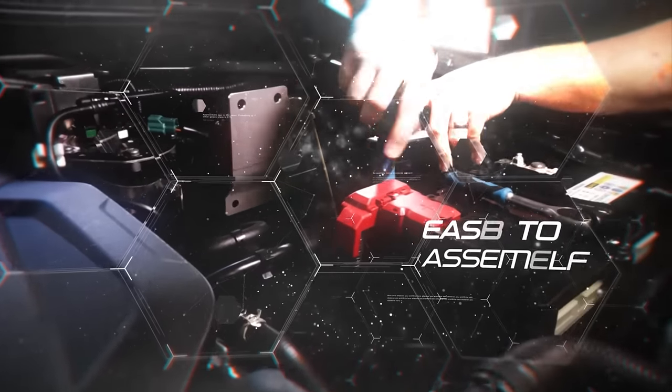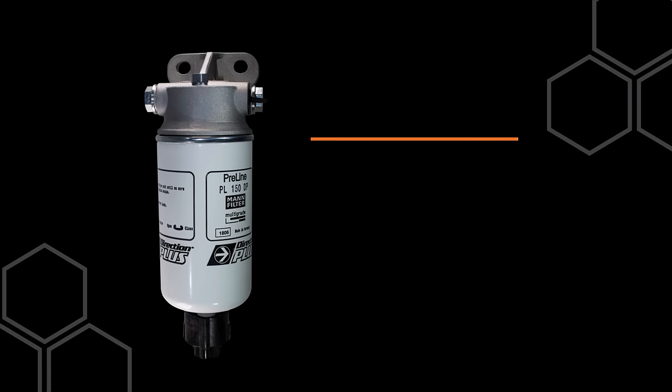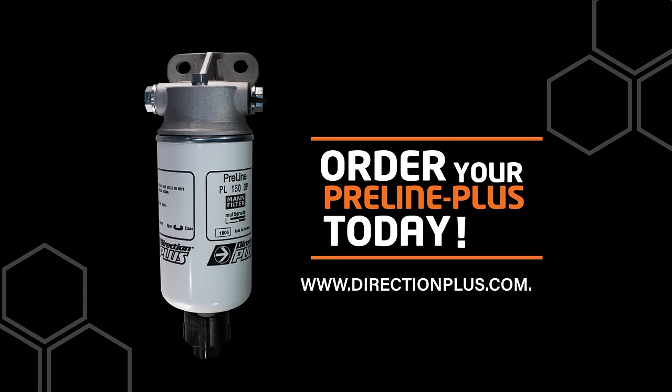Easy to assemble, our kits come with all the parts needed for a DIY installation. Go to directionplus.com.au for more information.